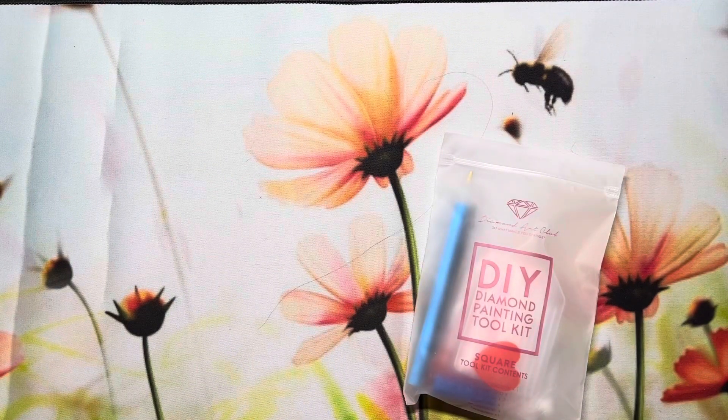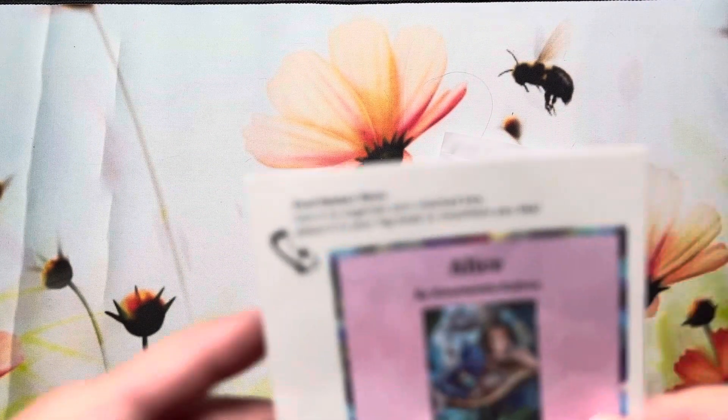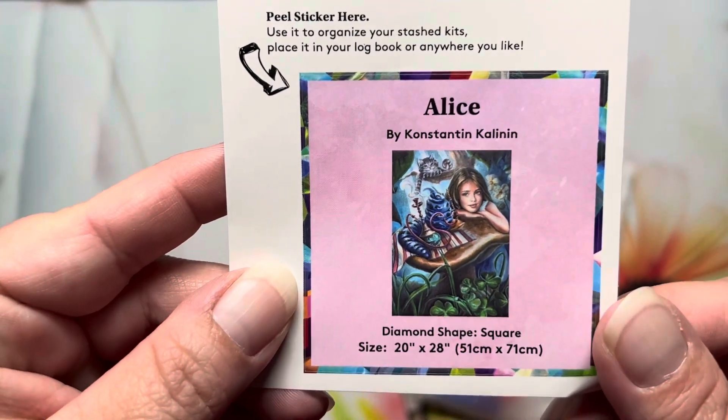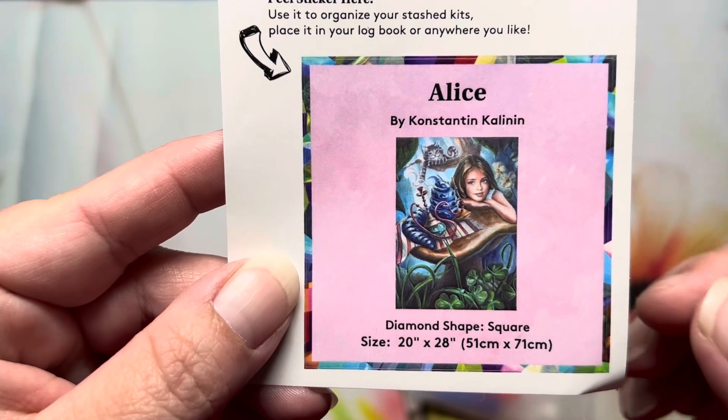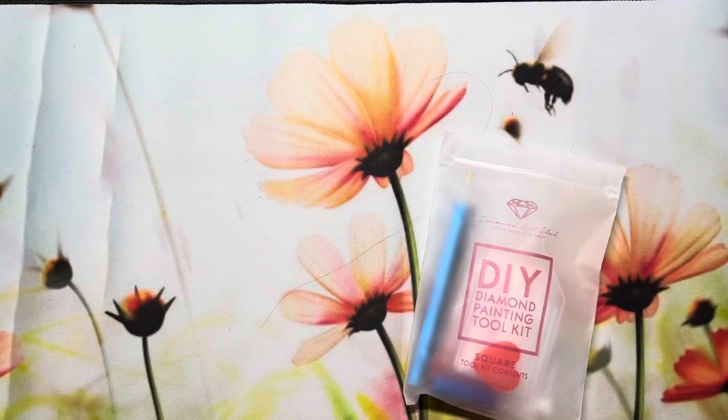Then I got "Alice" — I'm not going to butcher the full name. You can see that one there. I paid $43.99 for Alice. The "Golden" has a total of 34,696 diamonds and Alice has a total of 56,964. So I am starting with the littlest one.